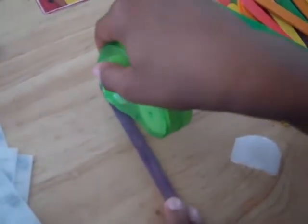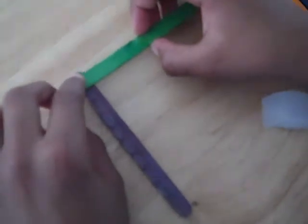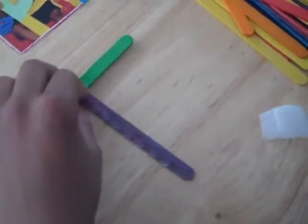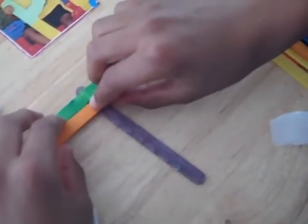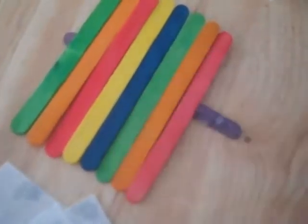Use the dispenser to go down the stick — you can use as many or as few glue dots as you want. Then take additional popsicle sticks and start laying them down on the foundation stick. Press each one where the glue is, and just keep adding them and pressing as you go, filling up the stick.